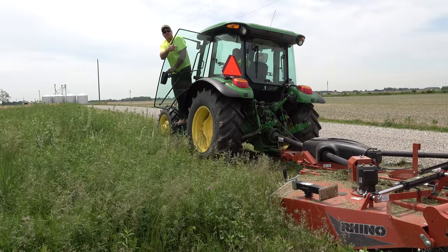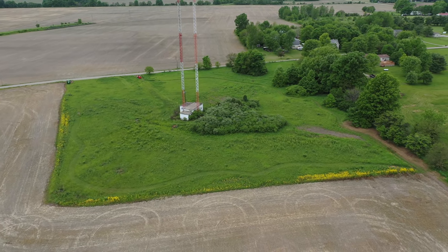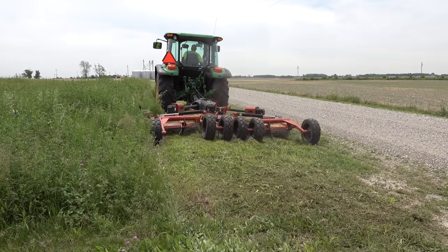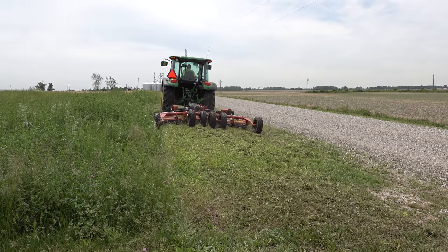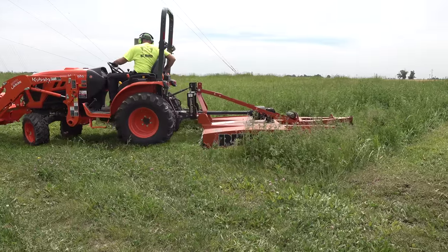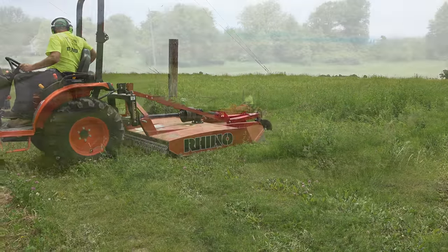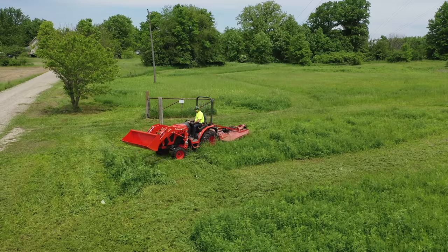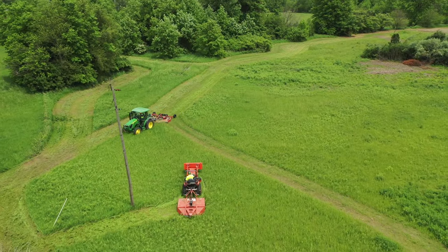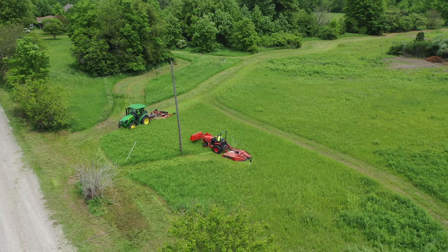Hey, I've got Ken from Bolts on Hooks right there. We're gonna mow this tower project, hopefully all of it today. Let's get started. I'm a little nervous with him driving that big 10-foot mower on Johnny Pod. It's fun to work together with someone else, especially when it's Ken from boltonhooks.com.